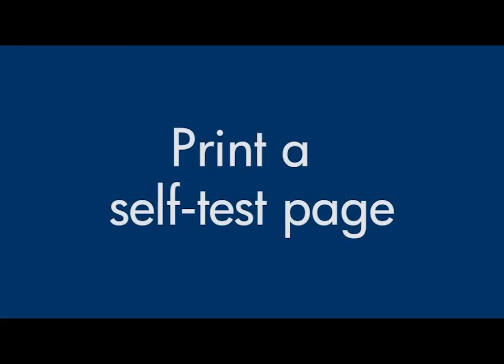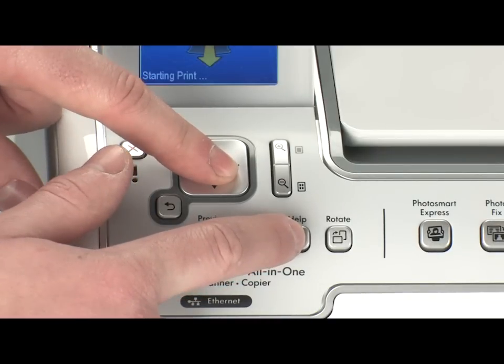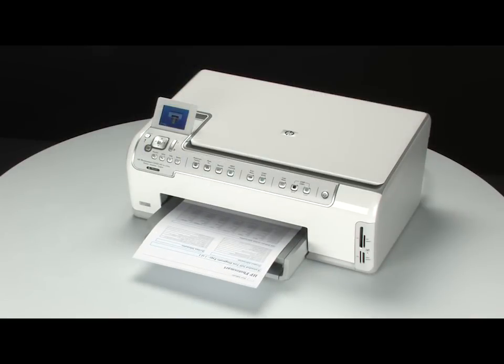Try printing a self-test page to see if the issue is resolved. On the control panel, press and hold the OK button and then press the Help button. Release both buttons at the same time. If the self-test page prints successfully, the issue is resolved. If not, go on to the next step.